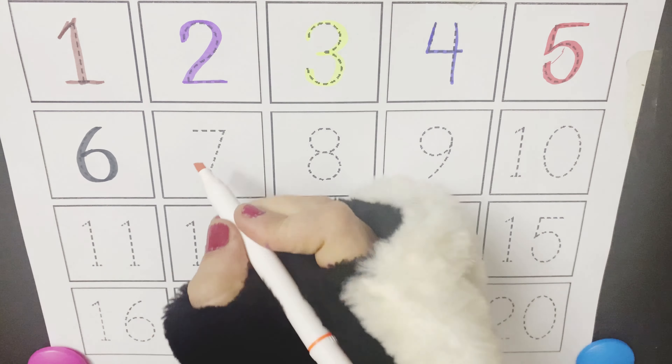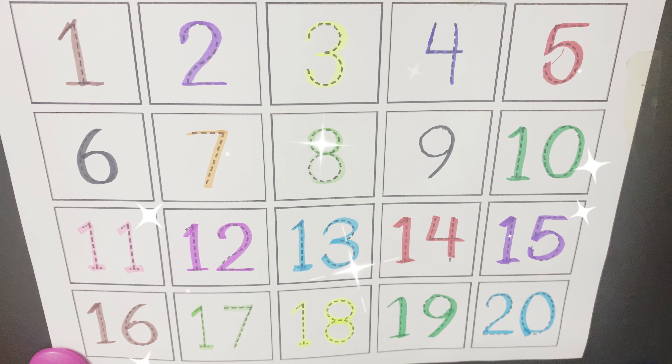Start with number 1. Say after me — it's a 1. Then comes 2, 2. 3, 3. 4, 4. 5, 5.